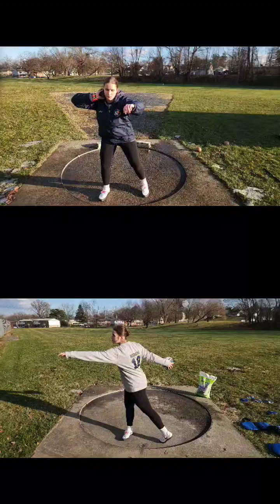Hey Ev, I said I would do a critique for you this week and I'm going to do just that now. Here we see one throw of each and we're going to compare and contrast some things that we probably talked about, but I want to make sure you see them at least in video format.